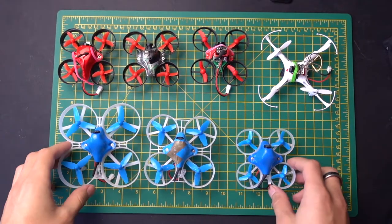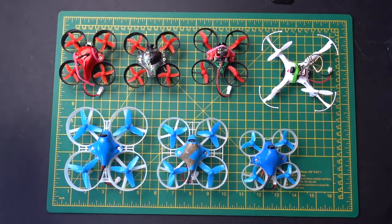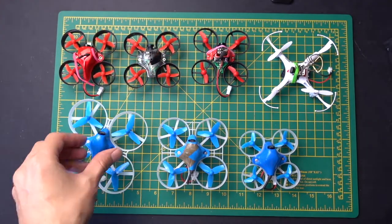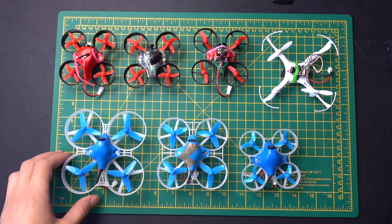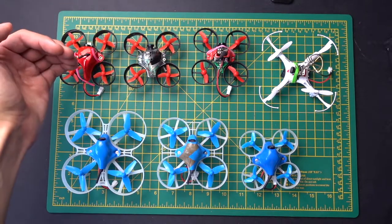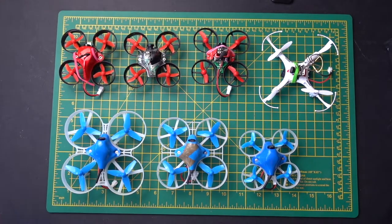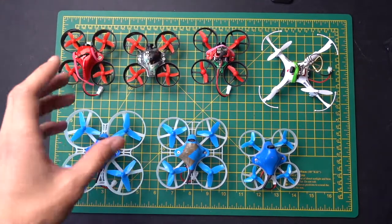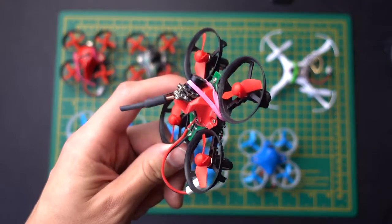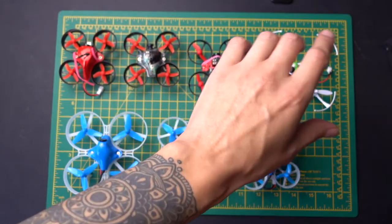We're going to be talking today about what is the best tiny drone. I haven't obviously got all of the drones that exist, I couldn't possibly have all of them. These are a collection of my favourites that I've used as I was getting into the hobby. I'll talk very quickly about each one. What you'll notice is that these are pretty much two of the same type — this is the Redpaws range, and then this is the BetaFPV range.